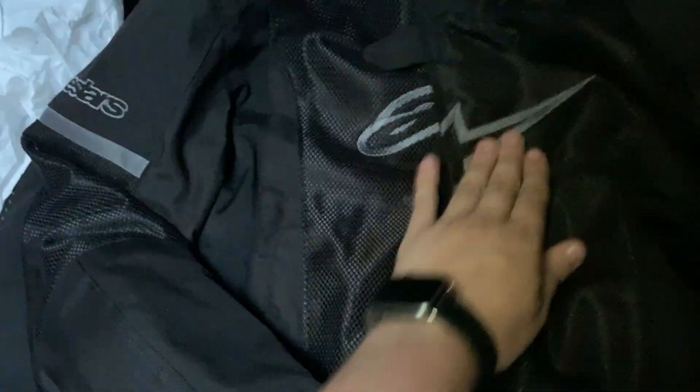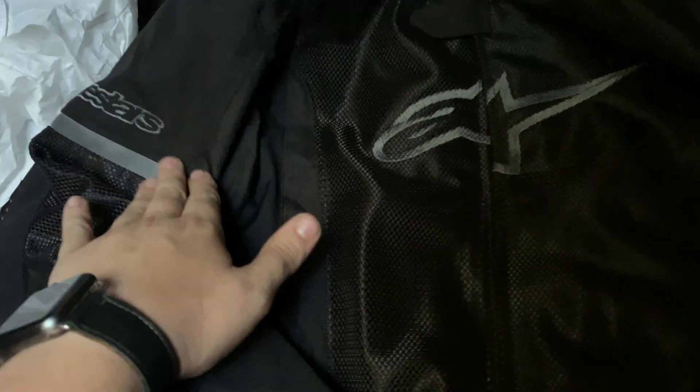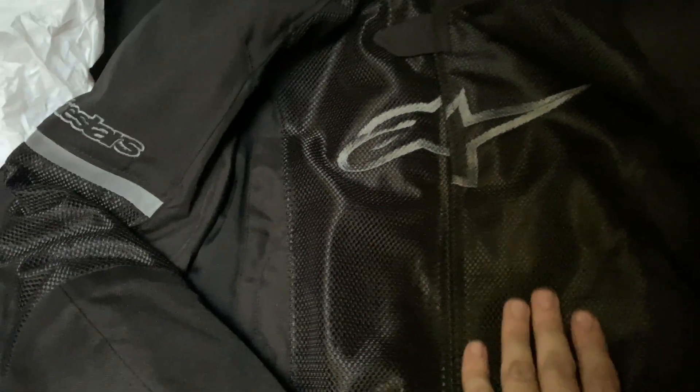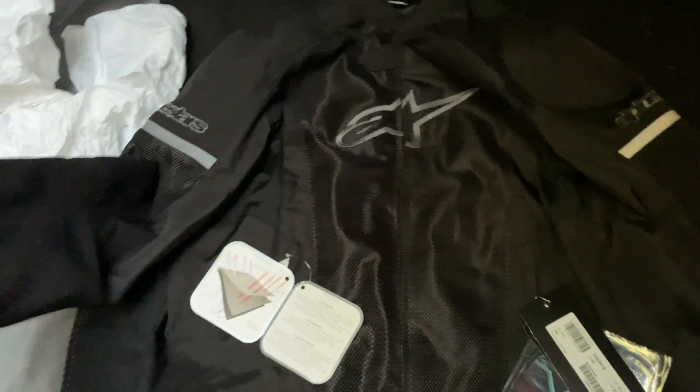Again, big thanks to the people at Moto Hero. Check the description below — I'll leave the link to this jacket, their website, and their Instagram so you can go buy one for yourself. Not that I'm a brand ambassador or anything, but Alpinestars makes great products. Hey, if anybody at Alpinestars sees this — I'm a big fan, we should do some fun things together!